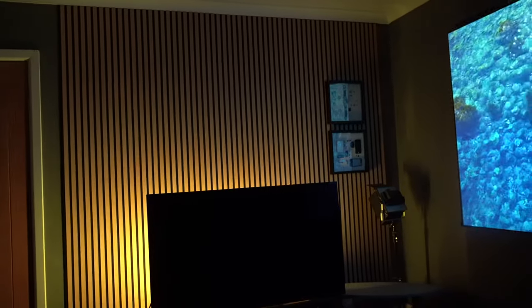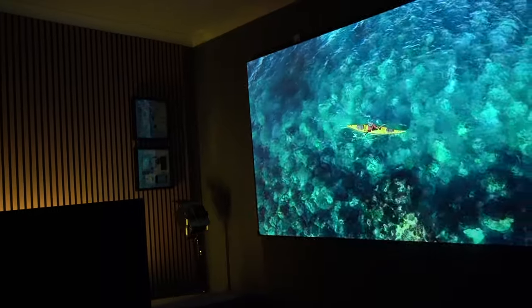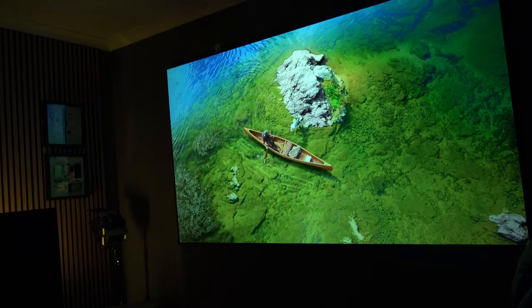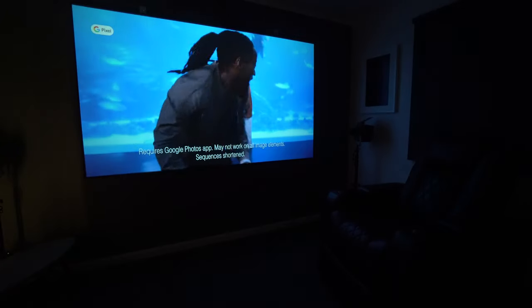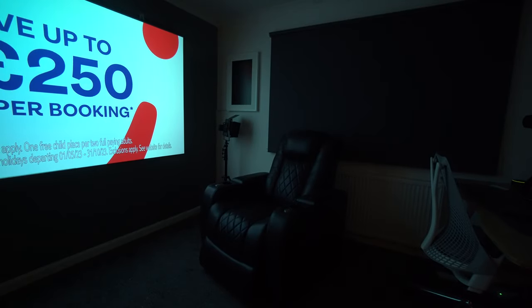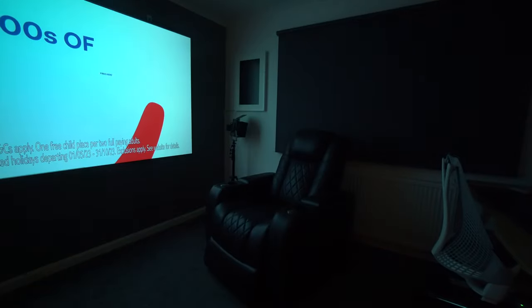I'm projecting from around 11 to 12 feet, and it's filling my 100-inch ALR screen. This is actually slightly darker than what it would look on a white wall, because the ALR screen will darken it slightly. But the picture quality and the focus quality is really, really good. The way that I'd judge this is by looking at the four corners — on cheaper projectors it tails off and goes out of focus in the four corners, but that doesn't happen on this projector. So I am very impressed.